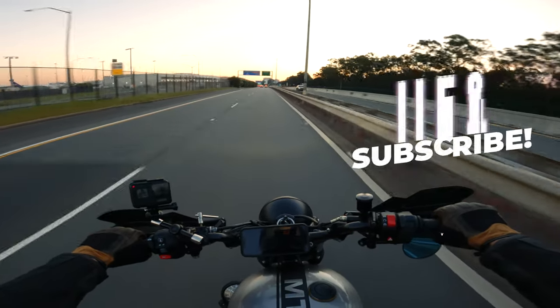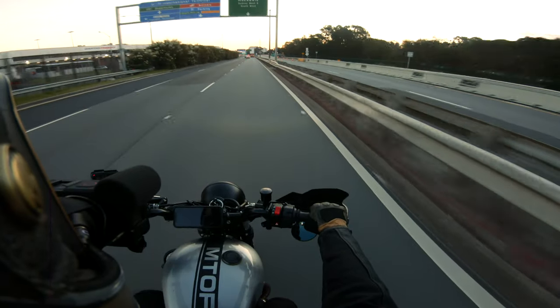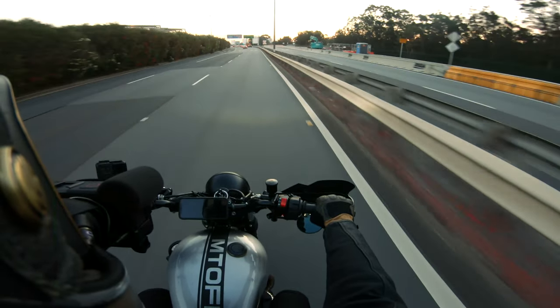There is a lot going on with the new GP2 processor, and I'd imagine the Media Mod would drain some battery too. I'd highly recommend buying another battery — they're relatively cheap. You just don't want to be stuck out mid-ride to find your battery has died.